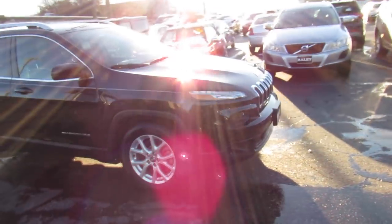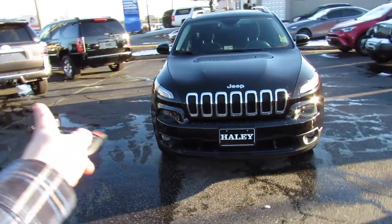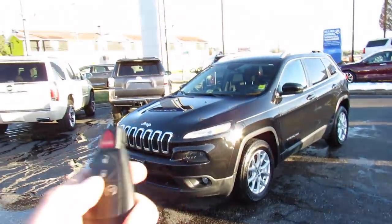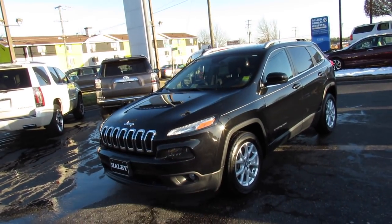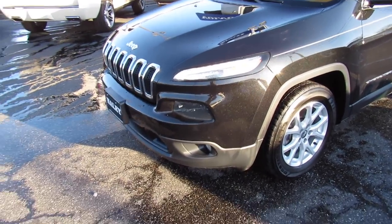Up front, this one does have your typical new Cherokee front end with your projector headlights down below, and your LED daytime running lights up top, fog lights all the way at the bottom. This one does have keyless entry, also is equipped with remote start. Just lock it, press twice, and just like that it starts up.